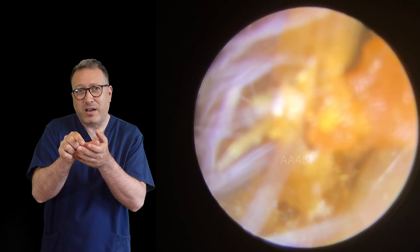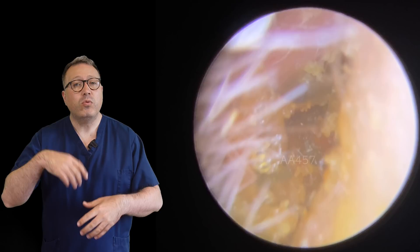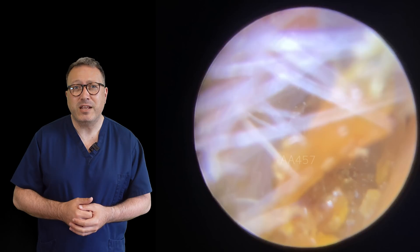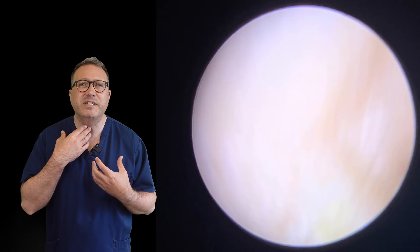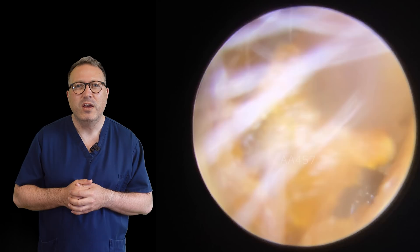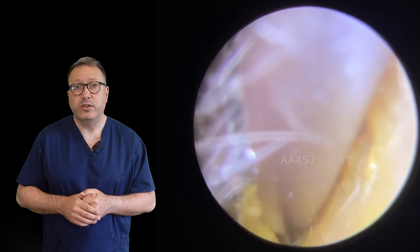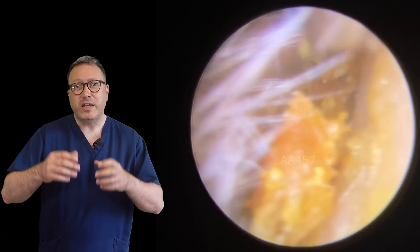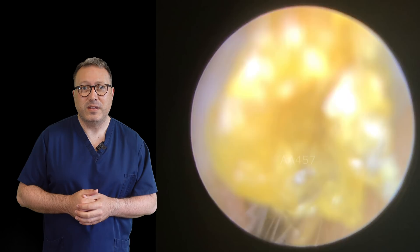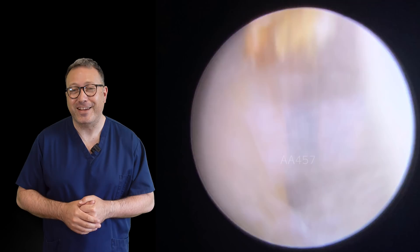Slowly starting to pull this away, going back in with the forceps again, drawing this down the canal. We're always checking in with our patient at this point as well, making sure they're okay and not uncomfortable. The patient did start to experience a little bit of what we call the Arnold's reflex, which is where you get a little bit of a tickle at the back of your throat, just because we were working and pulling the skin away from the canal walls. You can see as we lift how far back that strip of skin goes. We've clamped onto that piece of skin and we're drawing it down. So you can see we're constantly taking away these little tiny pieces all the time — it does collect together to be quite a big amount at the end.